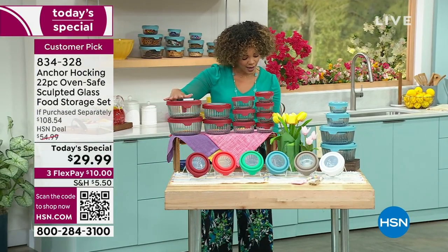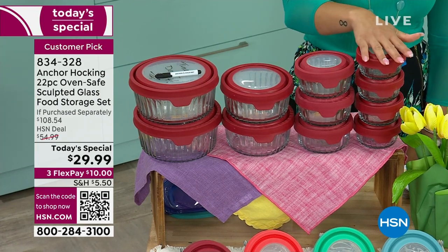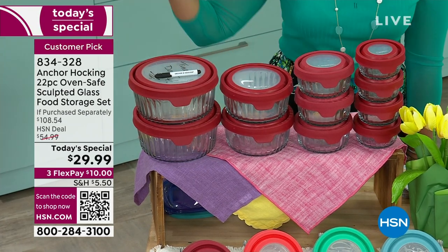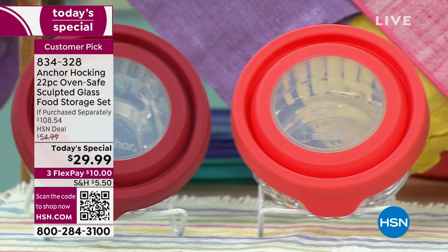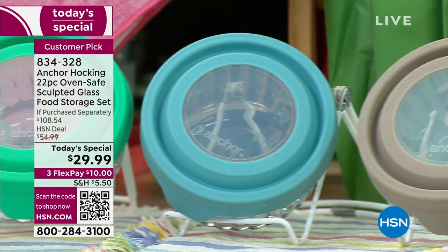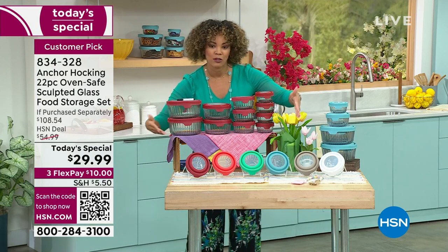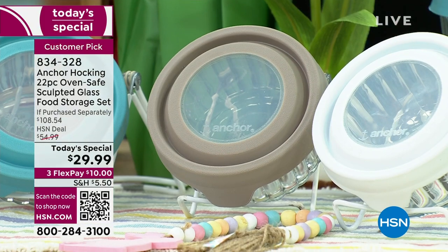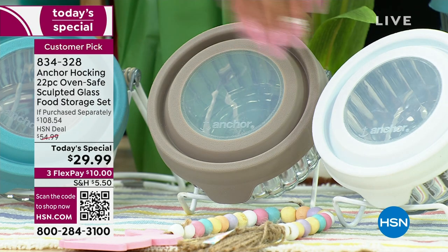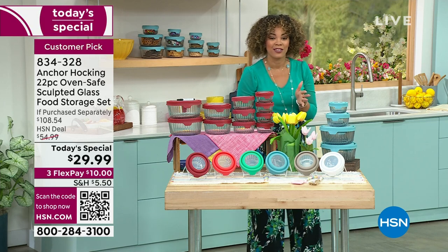You do get two of those seven cups. Two of the four cups, three of the two cups, and four of the one cups. Red is the most popular — a lot of you are calling in. Item number 834-328 to snag your Today's Special. That QR code in the bottom left of your screen — open your camera on your phone or tablet, a link pops up, click it, and you're on your way. Gray is down to 180 left. It's a customer pick — you're in good company. Well over 13,000 of our Today's Special gone.